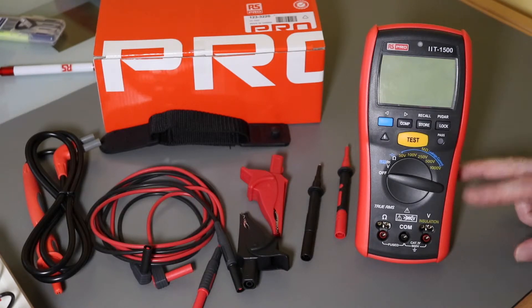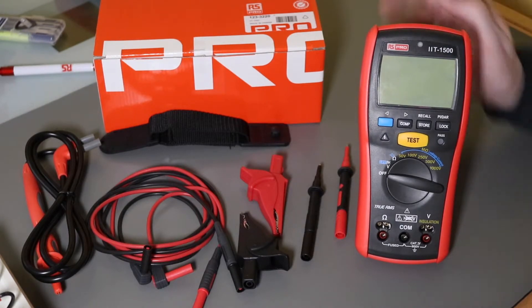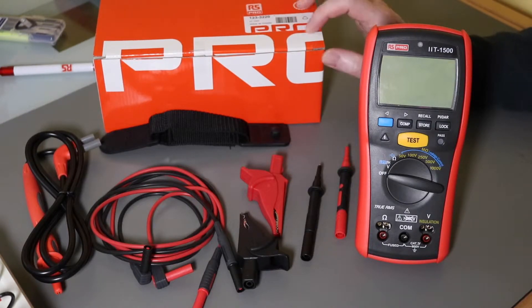From what I've looked at with this instrument, it does seem to be quite nice and high quality. The instrument itself comes boxed in an RS Pro cardboard box.